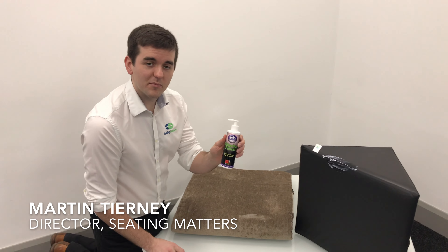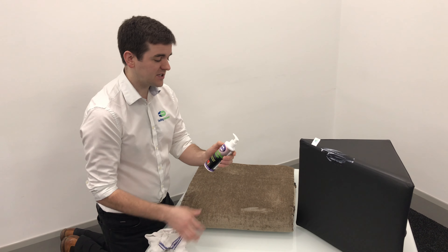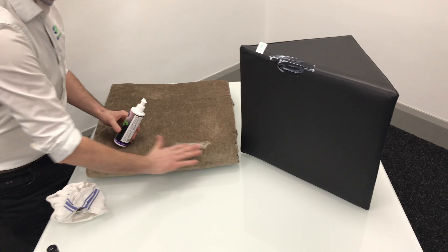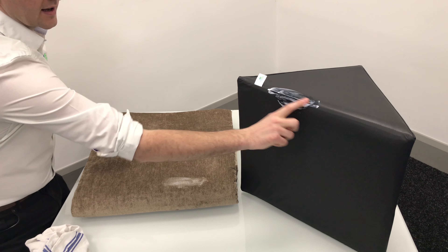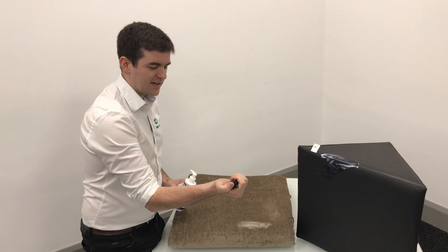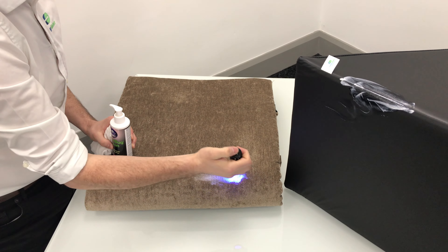I'm doing a little experiment today based on infection prevention and control — this is an experiment they use in medical school to teach people about hand hygiene. We're going to spray this UV lotion onto a fabric and onto a sitting matters vinyl and dartex surface. This lotion will light up under UV light, so it's very easy to see where it is, both on the vinyl and on the fabric.